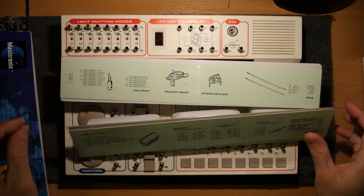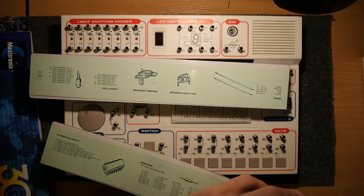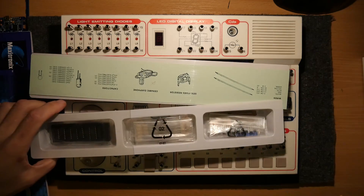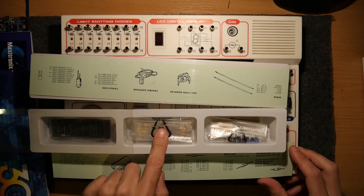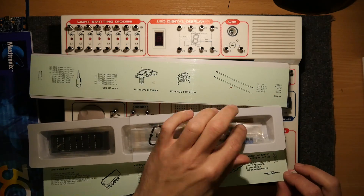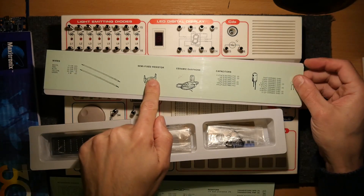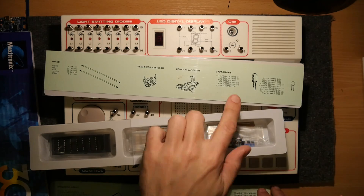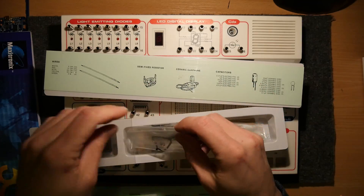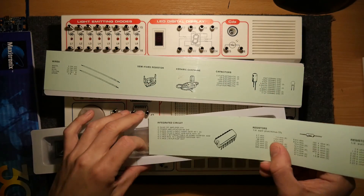And you come with two packets. The packets contain — you can open them, as they slide open — integrated circuits, resistors, a whole pack of transistors. And then the other side, you've got wires to hook everything up, semi-fixed resistors, ceramic earphones, capacitors. It's almost too nice to open these really and start digging around and mess this up.